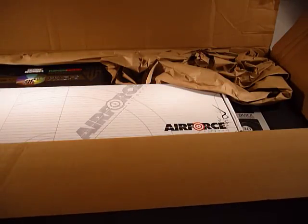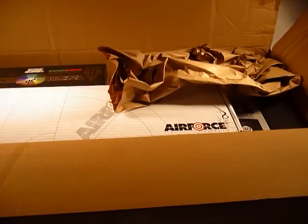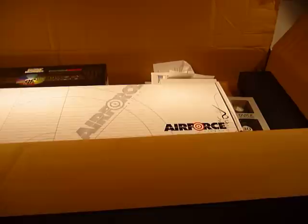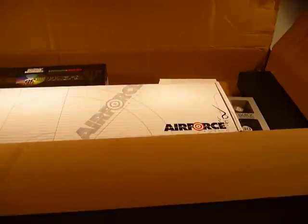There's packaging material — got to keep our things safe during transport. This is the invoice, and let's see what we have here.